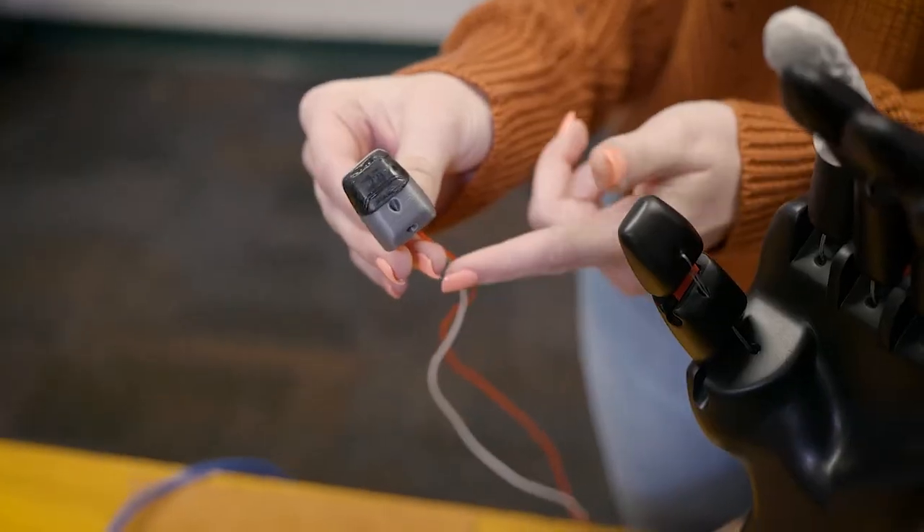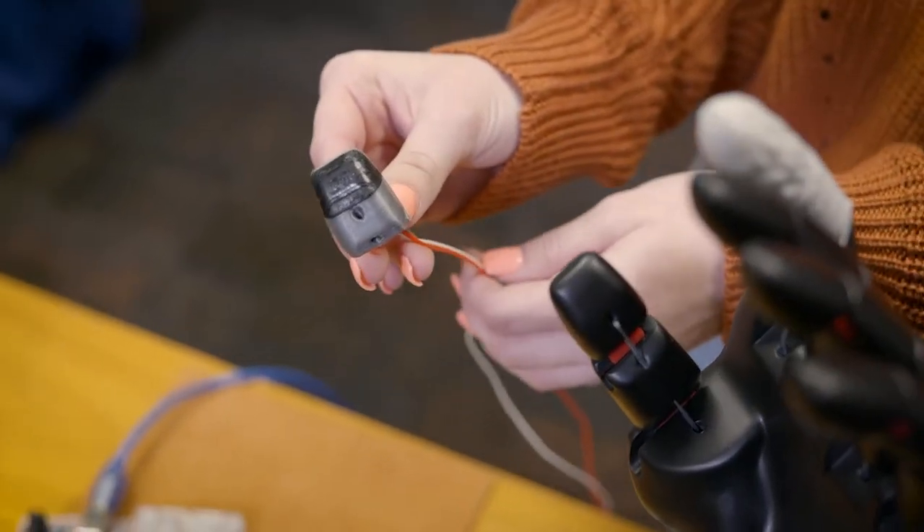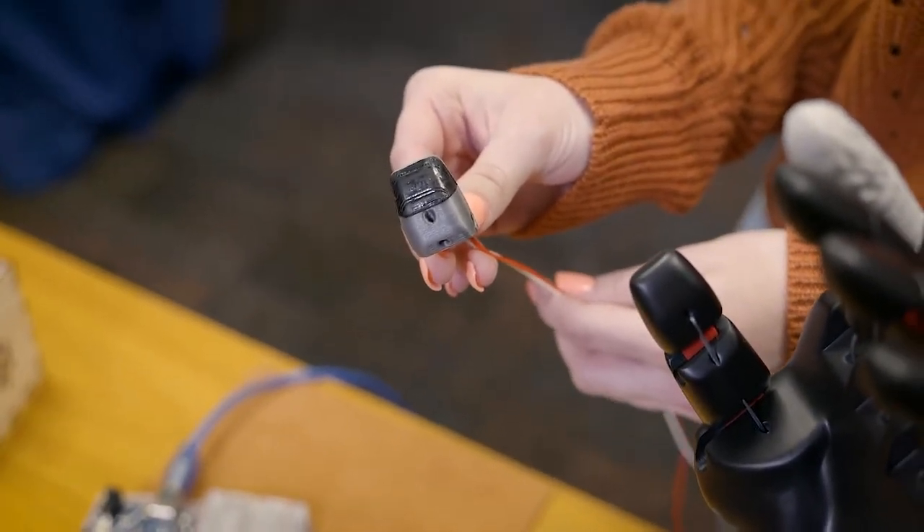When deciding what idea we would bring to the Neuromaker Prosthetic Hand, we chose to put sensors into the fingertips. This will allow us to cross barriers that are incapable of being accomplished with a regular hand.